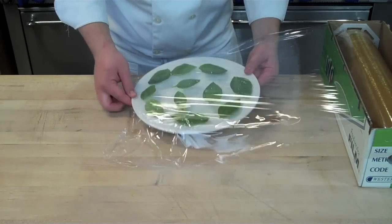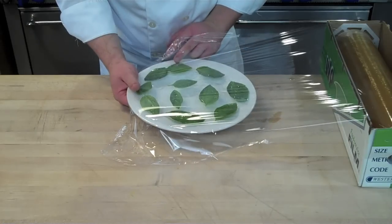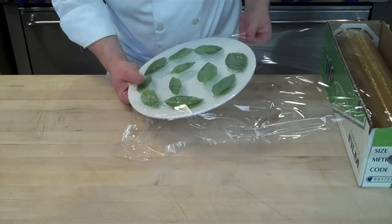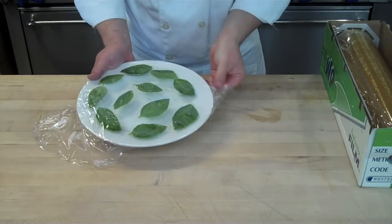Once you have all the herb leaves laid down on top of the plastic wrap, stretch out another sheet over the top, keeping the leaves nice and flat, then create tension by pulling that plastic wrap across the rim and folding it underneath.